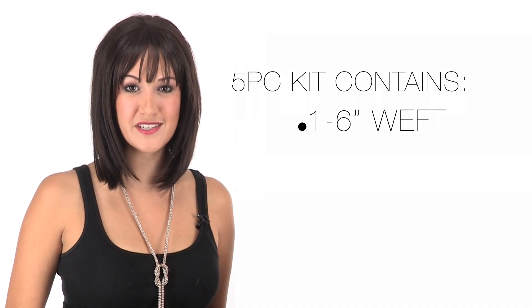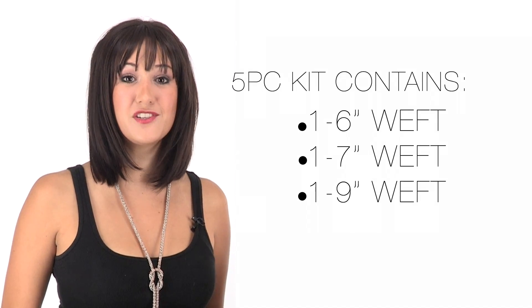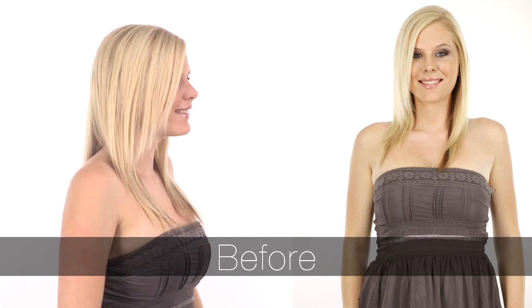The five-piece comes with one 6-inch weft, one 7-inch weft, one 9-inch weft, and two 2-inch wefts. I'm going to show you how to apply on our model Maddie. The ideal hair type for this system is fine or thin and past the shoulders.